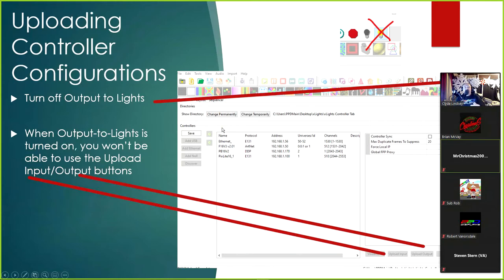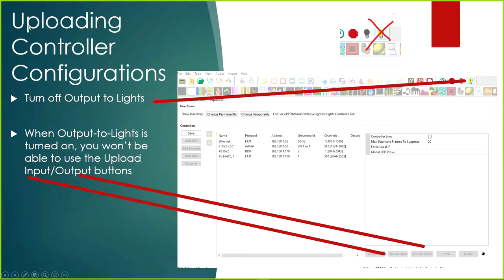We're going to get started with uploading controller configurations. The first thing to do is make sure that Output to Lights is turned off. One thing most people don't realize is that when they're in the controller tab with Output to Lights turned on, the upload functionality from xLights into the controller is grayed out. If your buttons are grayed out, it's because you probably have Output to Lights turned on.